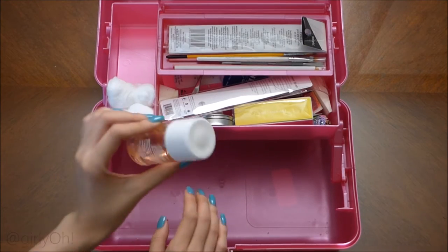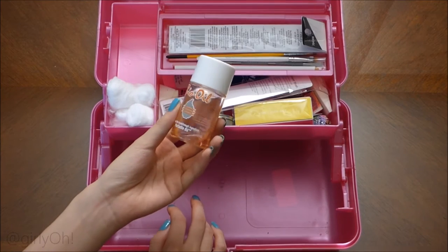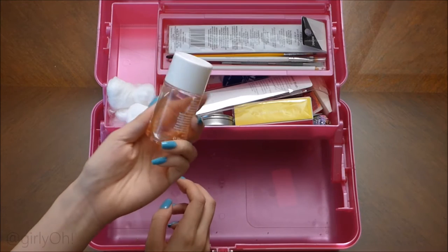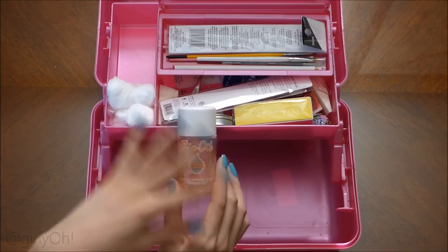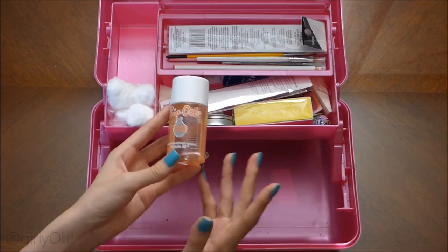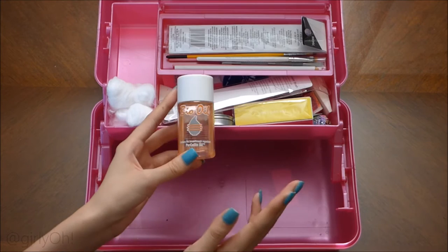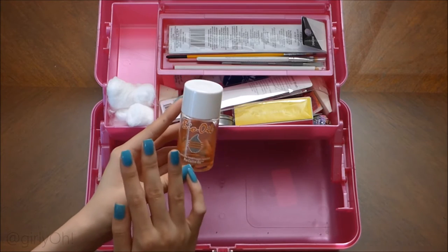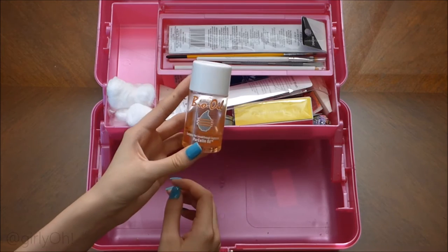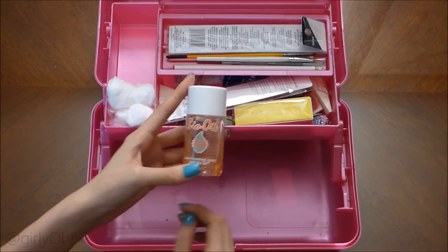This is Bio Oil. I'm familiar with it because it's for stretch marks, but I originally bought it for scars. I used this way before I had nail art, and then I needed an oil for my nails — for my cuticles especially — and I didn't have anything, so I used this. It got its job done. And also, if you guys have scars, this works — it worked for me at least.